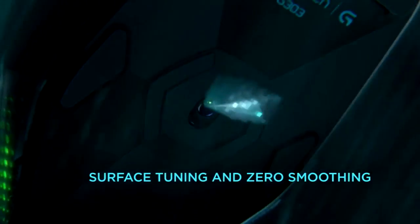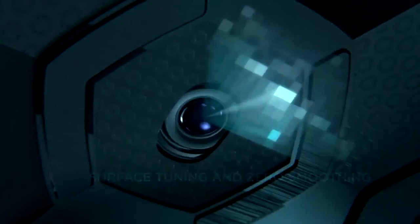It has zero smoothing across the entire DPI range, zero pixel rounding, and our surface tuning feature. Surface tuning allows the dynamic range of the sensor to be matched to the surface you're on, ensuring maximum tracking speed and minimized lift height distance. There is no other sensor today that reaches that level of accuracy.